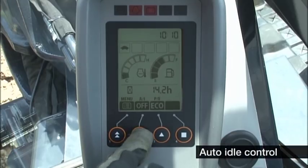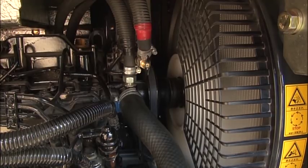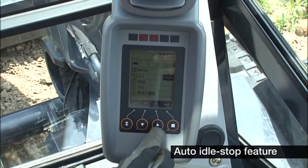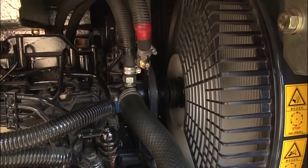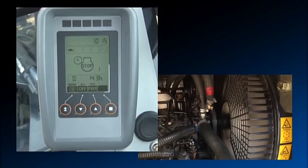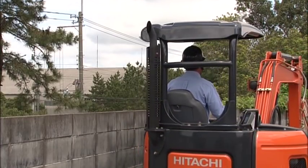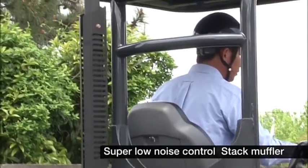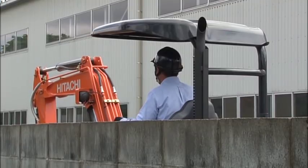Auto idle comes standard, curbing unnecessary fuel consumption and exhaust gas emissions when the excavator is idling. An idle stop feature with adjustable idle time setting is also available as an option. This feature is a first for many excavators and it significantly assists in reducing fuel consumption and carbon dioxide emissions. The stack muffler specification provides super low noise levels and reduces exhaust gas pollutants, significantly making it much more environmentally friendly.